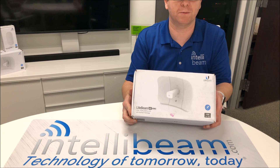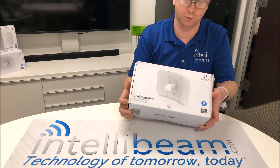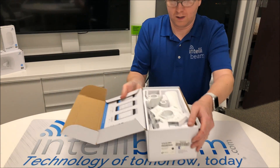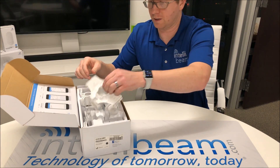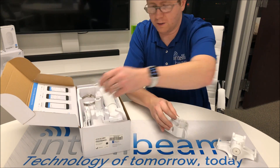This is the IntelliBeam assembly for the Ubiquiti Networks LightBeam AC Gen2. Let's take all the pieces out first.